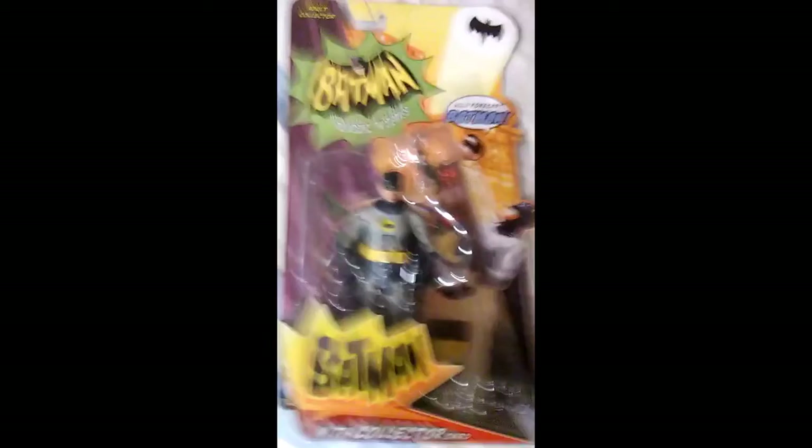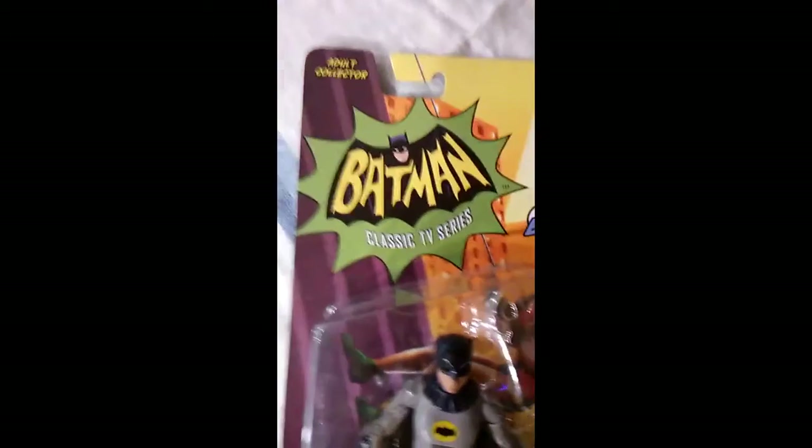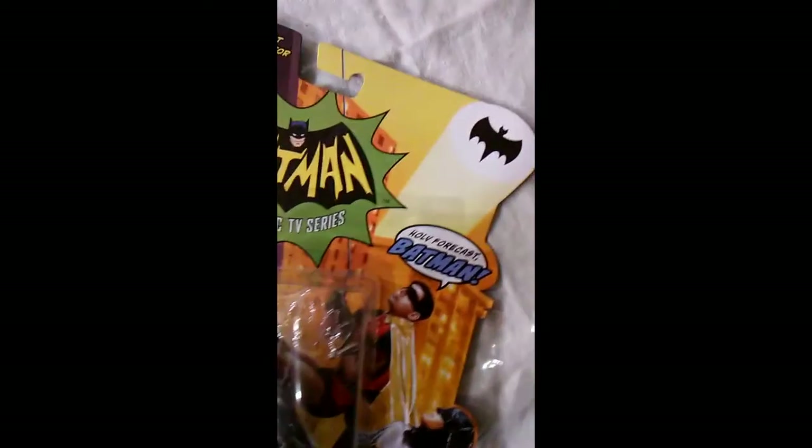Hello and welcome to Tim's Unboxing from Really Random Rants. Today I am unboxing this Batman Adult Collector Series from Batman Classic TV Series Batman action figure.